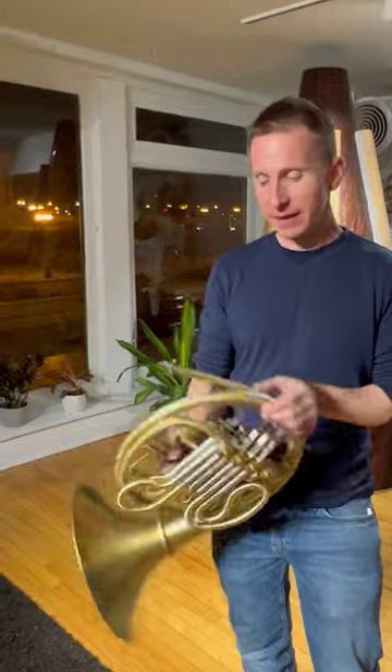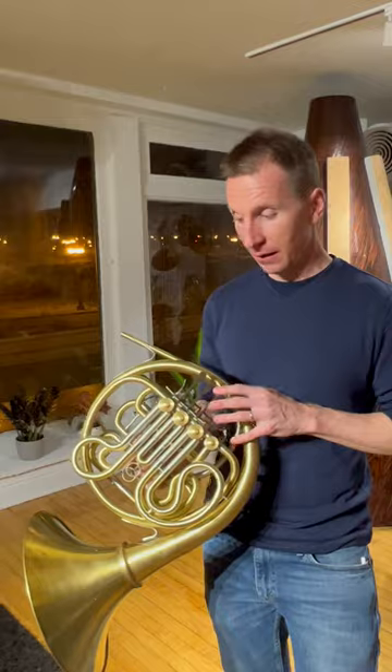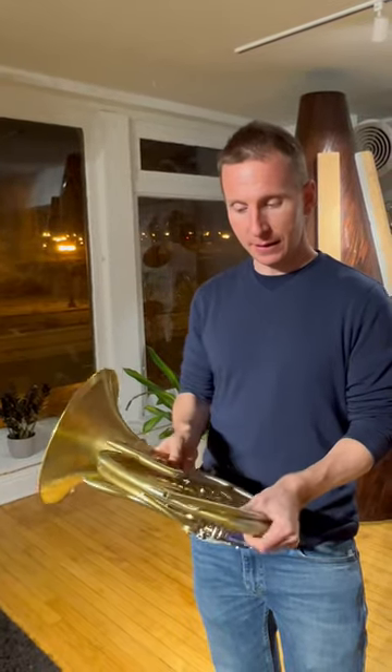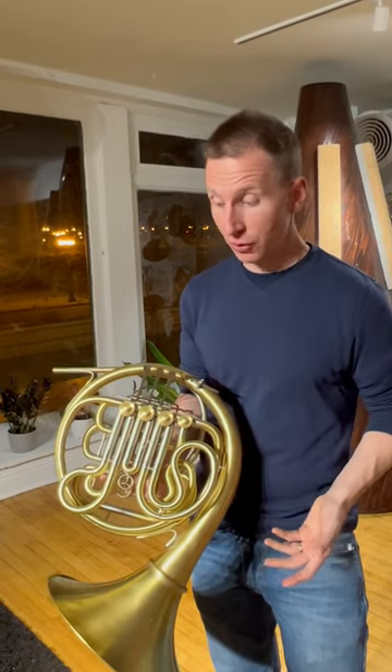I'm sitting here today with an Anima Fratris, which means soul brother. This is the perfect companion to the Baloo Custom Primus horn, which is the top of the line custom handmade horn — and this is his intermediate level horn. I would say it's aimed at a high level college student and above.